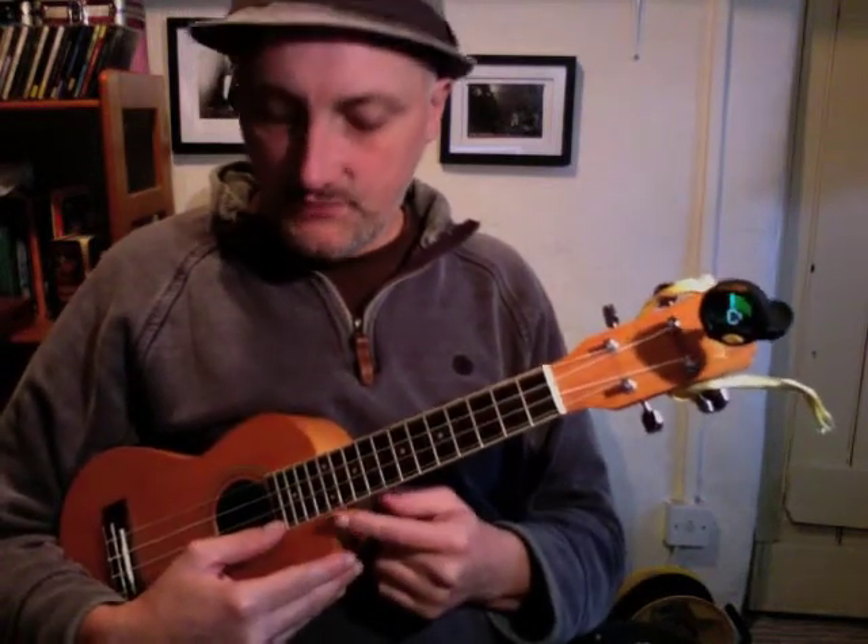It just clips on to the end there. There's a little button on the bottom — you can see the light come on. I'm going to play the G note here and we should see the symbol on the tuner go into the middle. And there we go — you can see it's right in the middle.